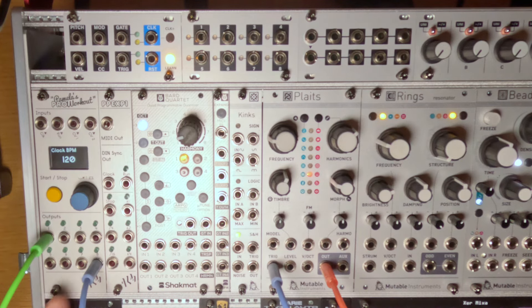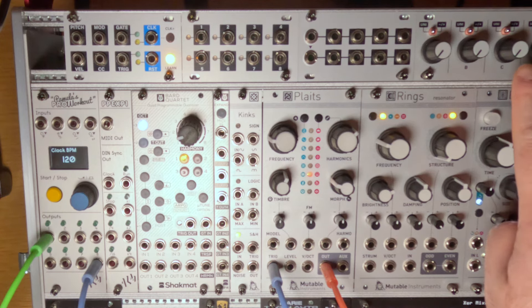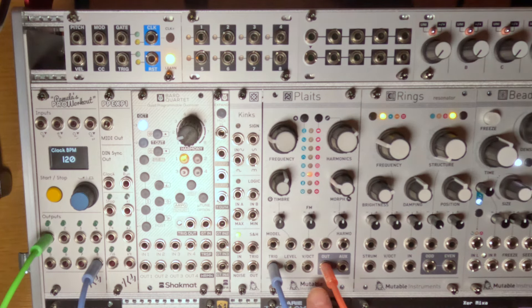Recently I did a video about how to make a full drum part using only three modules: Pamela's Pro Workout, Quadrat, and Plates. We used Pamela's Pro Workout as the clock source, Quadrat for creating offset voltages, and Plates as the sound source using three synthesis engines: the kick drum, the snare drum, and the hi-hat.